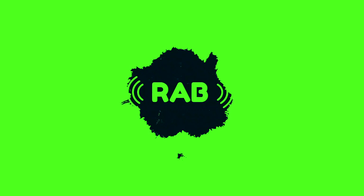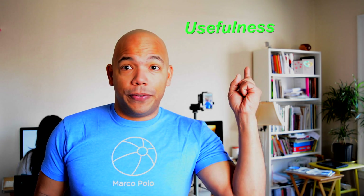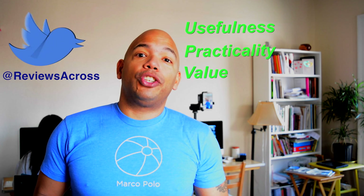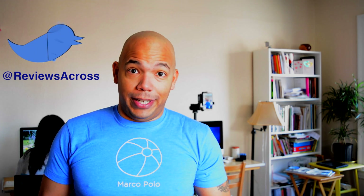In this video, we're going to show you how to use the voice changer in the Marco Polo app. Hi, this is Jay Andrews from Reviews Across the Board, where we try to help you find the usefulness, practicality, and value in the tech that surrounds us. On this channel, we review products and apps in the market today that make sense to the average consumer. If you're new here, consider subscribing for more videos like this.